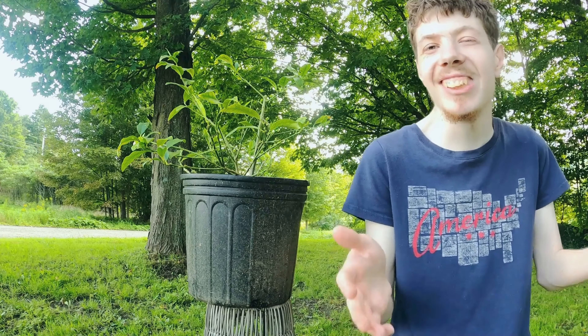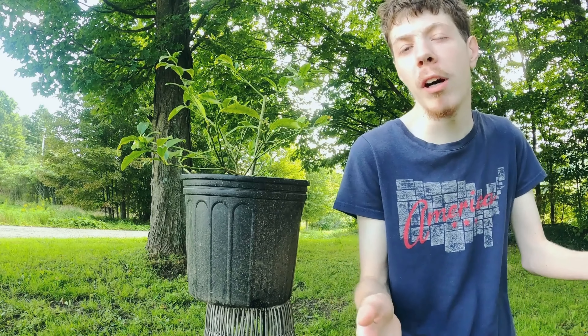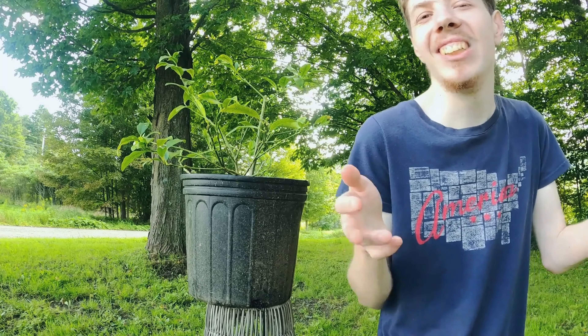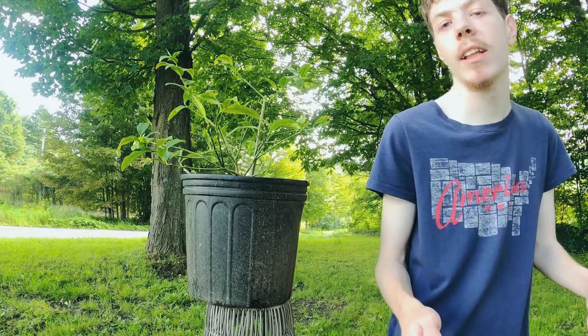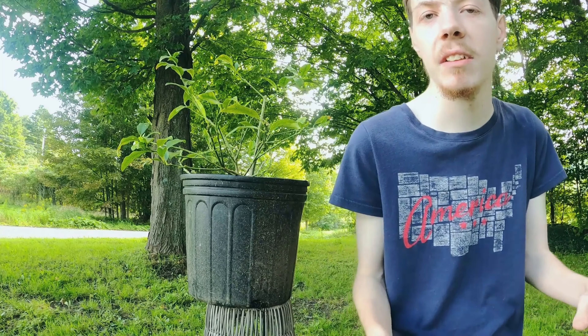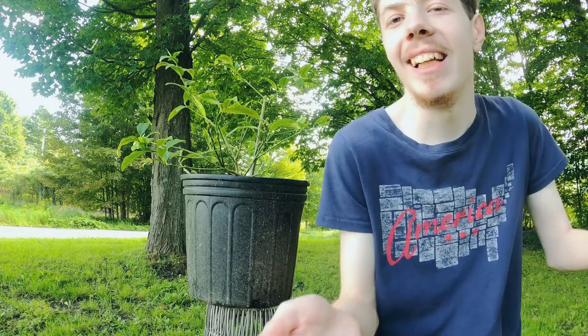I hate to say this, but if you see root rot happening, your plant or fruit tree is likely just going to die and there's nothing that you can do about it. And the very last thing is: give your citrus tree lots of love. They need plenty of it.